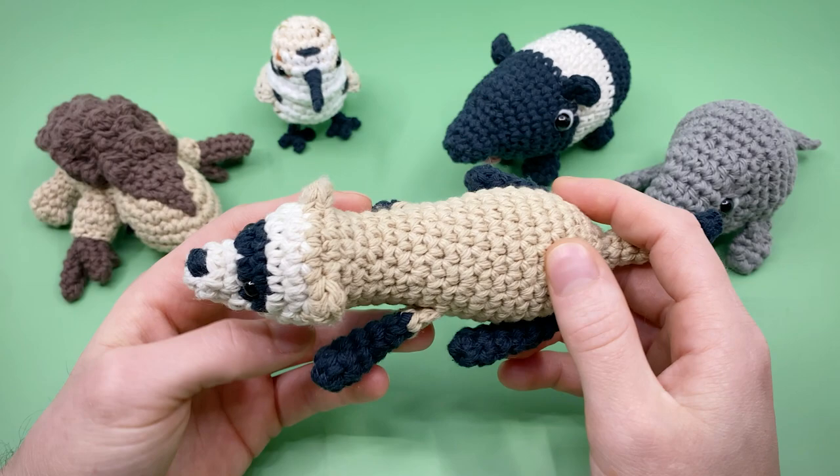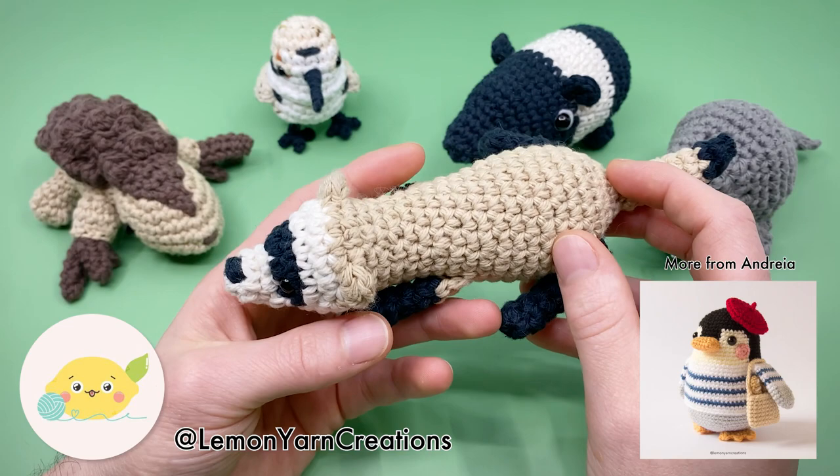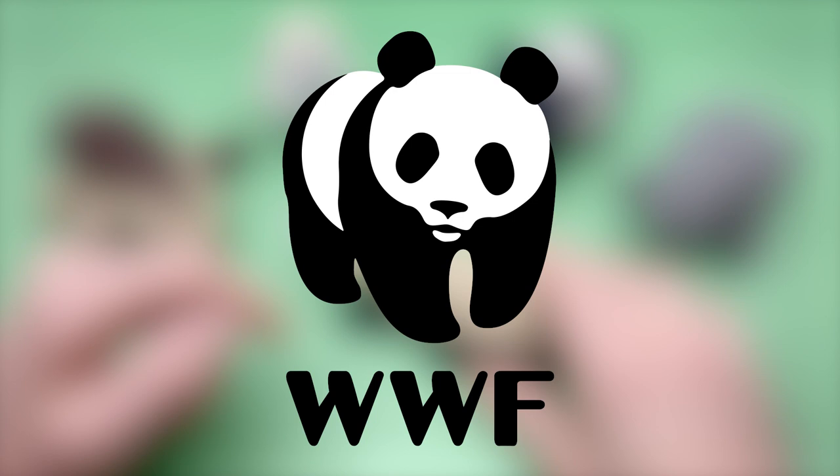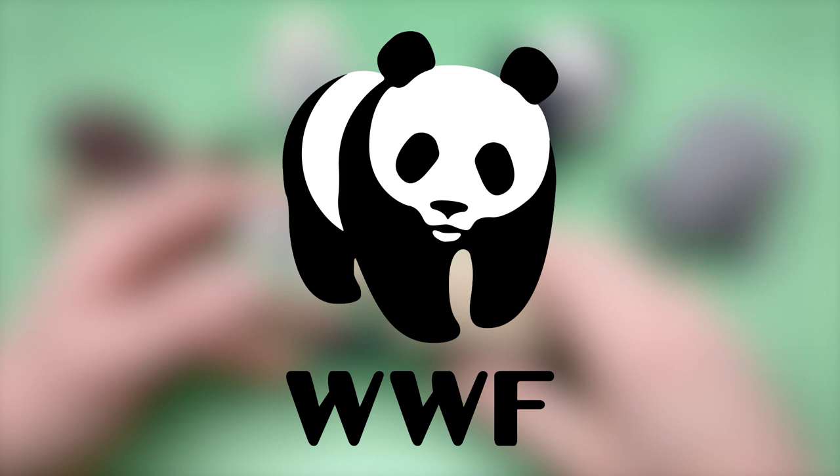This pattern is not originally designed by me, but by another Amigurumi artist, Andrea Ferreira, aka Lemon Yarn Creations. This is part of a huge collaboration project that me and four other Amigurumi artists are doing to raise money for the World Wildlife Fund, a non-profit whose mission is to conserve nature and reduce the most pressing threats to the diversity of life on earth.